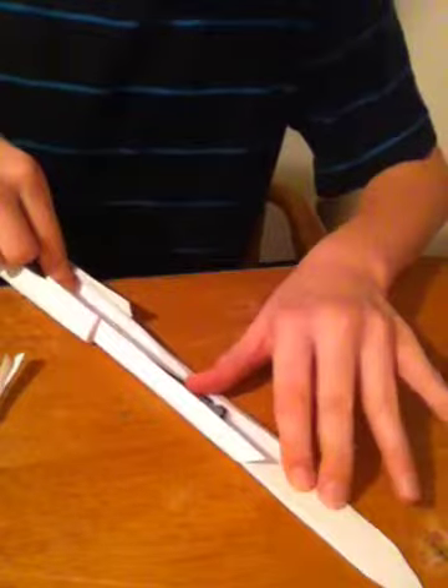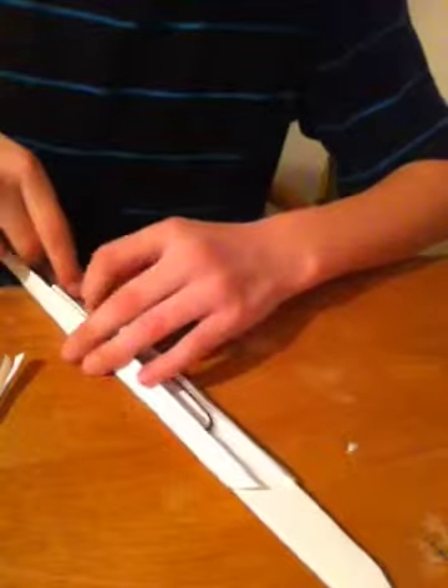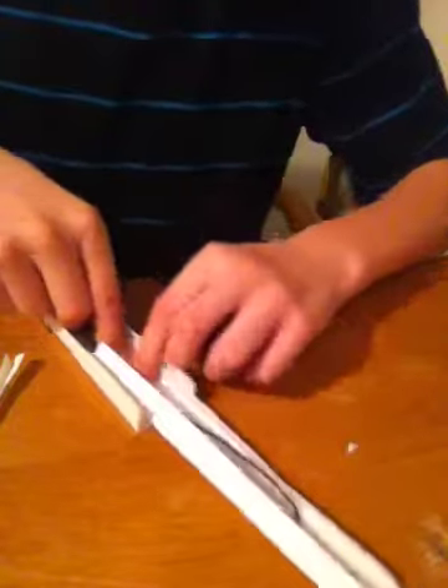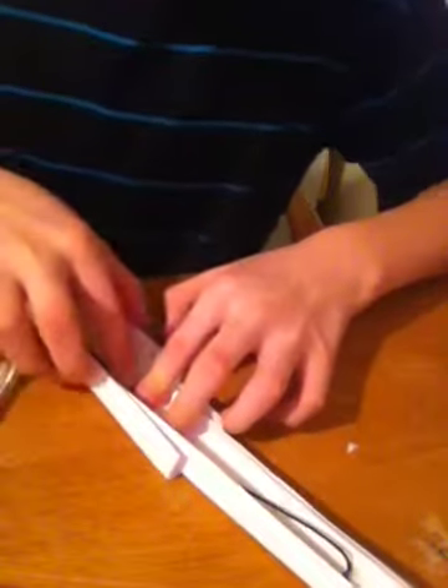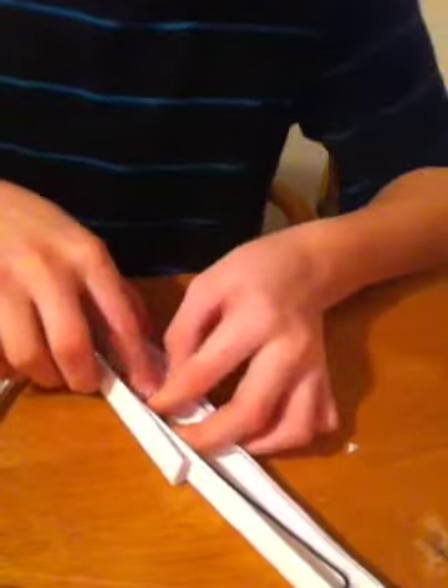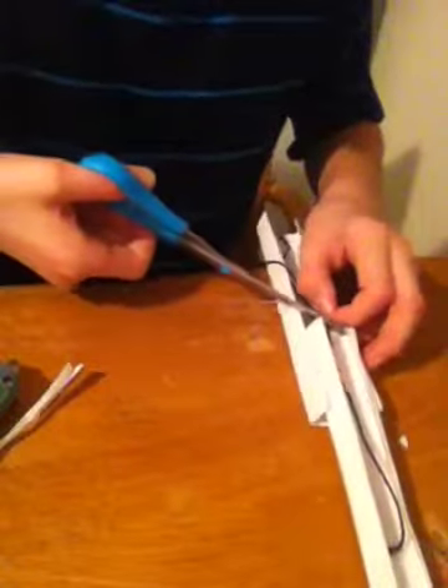And then you're going to want to find where you want it to stop. You want it to stop right there. And then hot glue it right there where the rope is. And then you're going to want to cut that, and just get right there and cut it.